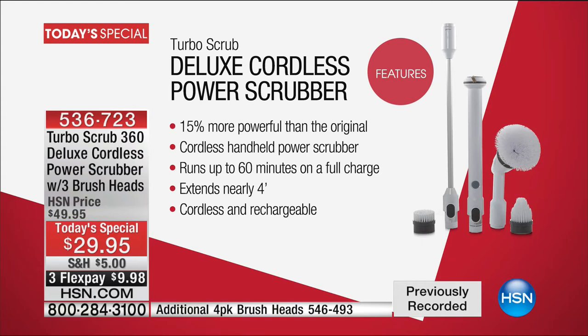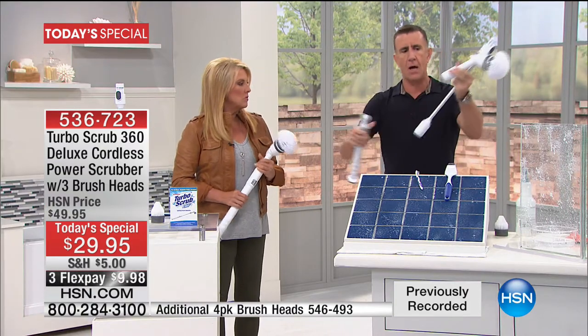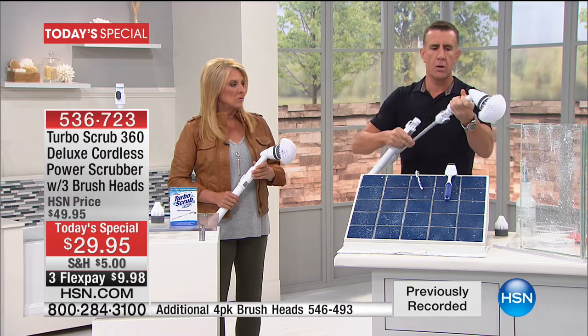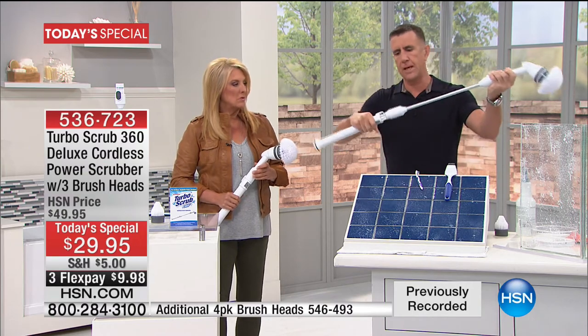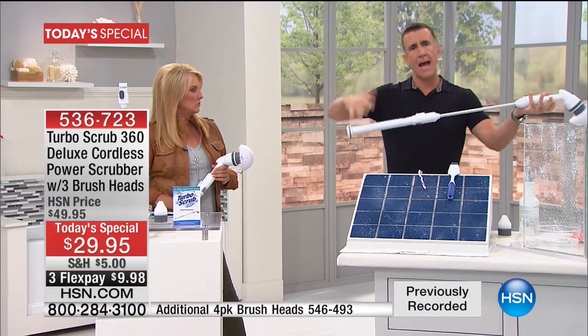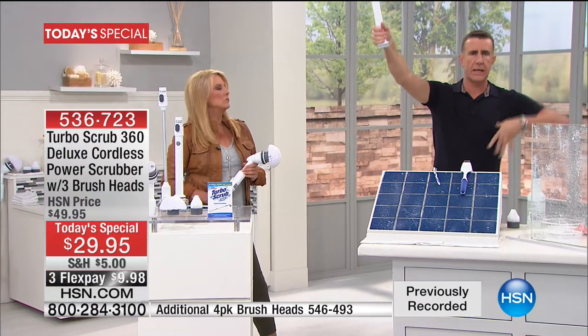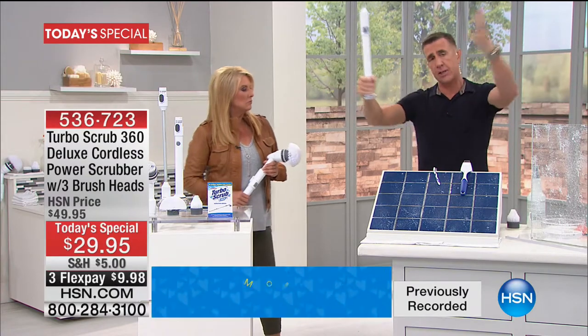We also have some extra brushes we'll talk about during the presentation. What people love about this is not just the power — at the push of a button you can convert this from two feet to four feet. I'm six feet tall and I have a 12-foot reach with this. I can clean up to my crown molding, pretty much anything I'd need a ladder for, without bending or reaching.